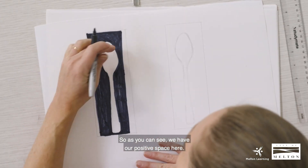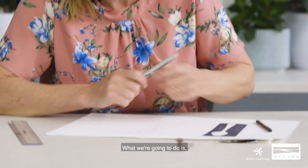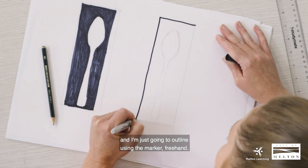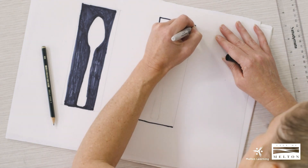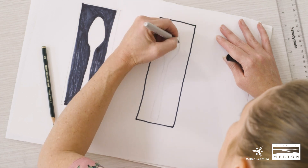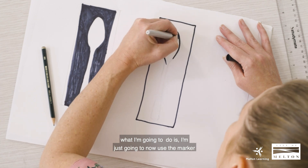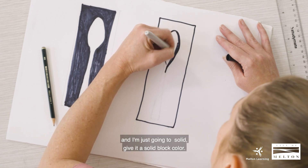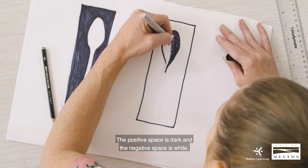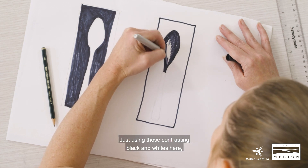So as you can see, we have our positive space with this drawing. Moving on to this second one, what we're going to do is the opposite — I'm just going to outline freehand using the marker, and then I'm going to give it a solid block colour: the positive space as dark and the negative space as white. Just using those contrasting black and whites.